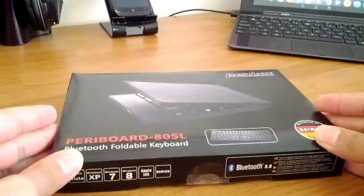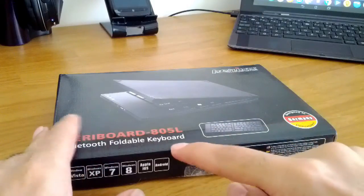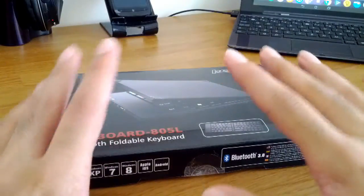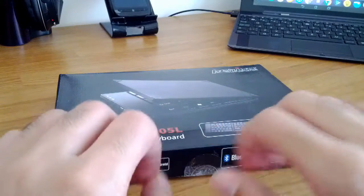It is a foldable Bluetooth keyboard which is incredibly useful if you're typing on the go. The best thing about this is that the L here stands for large keys, so you get proper desktop style typing instead of most Bluetooth keyboards which use really tiny keys, so typing on those is really a pain.